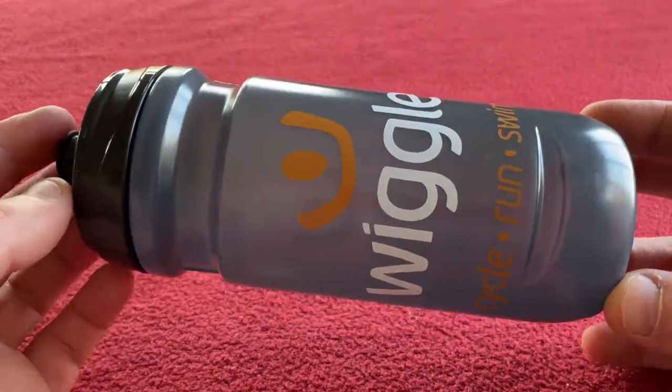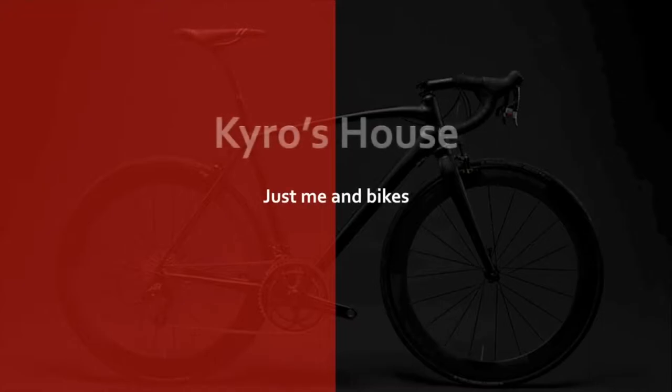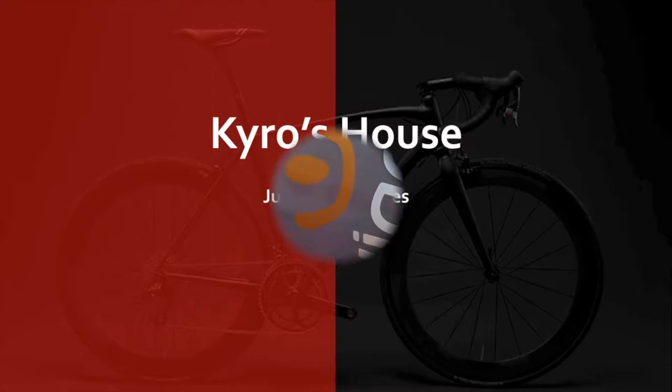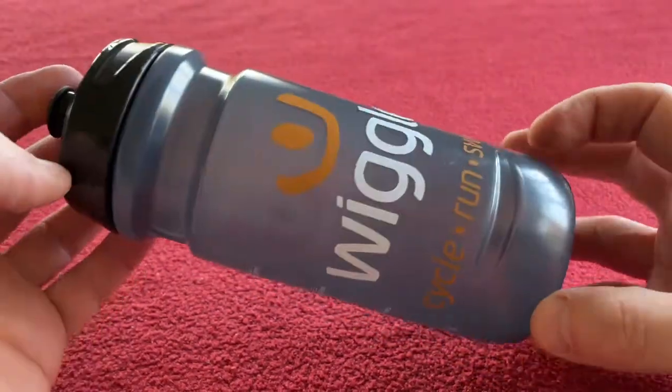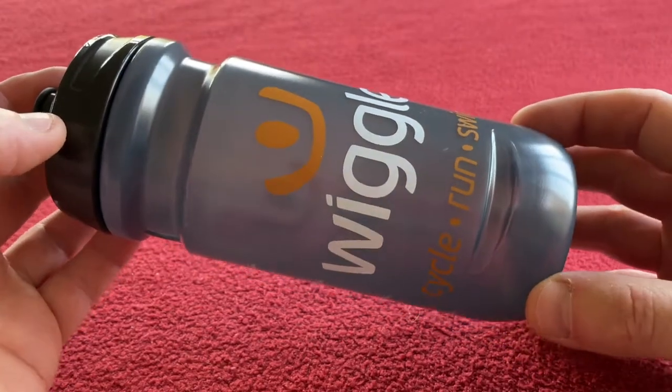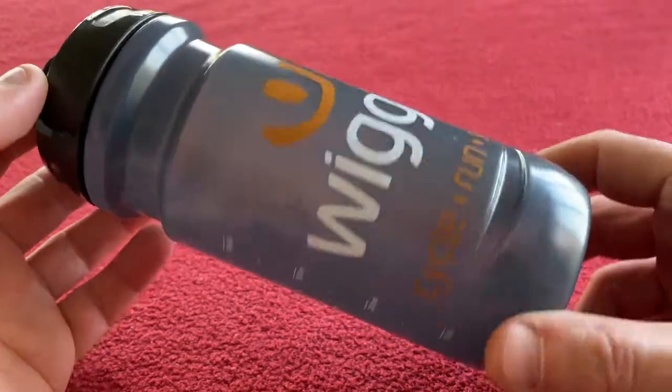Hi everyone, welcome to Kairos House. Today we're going to be looking at the Wiggle 600ml water bottle. Hello everyone, I just had to make a video of this water bottle because for the money it's the best water bottle I think I've ever bought.